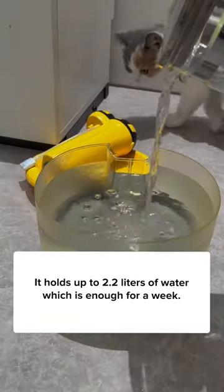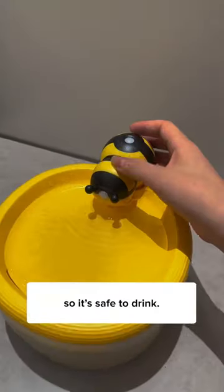It holds up to 2.2 liters of water, which is enough for a week. All the electric parts are separated, so it's safe to drink.